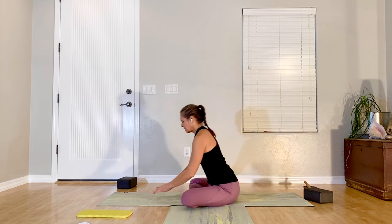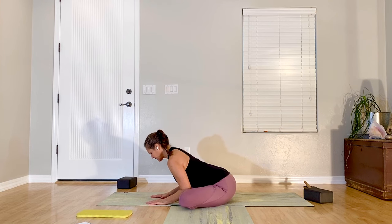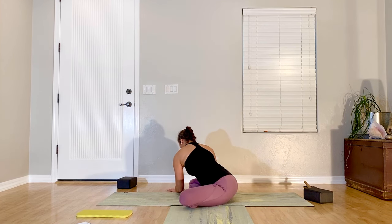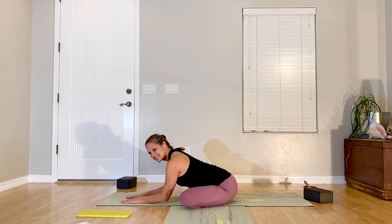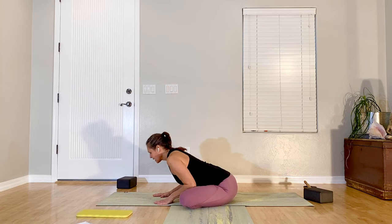Working into our hips a little bit more. We're going to come forward, hinging forward — keep your spine long, chin is tucked. The direction the front toes are pointing is the direction you walk your hands. Back to the middle, come up, switch the cross of your feet, and come forward again. Walk your hands in the direction of your front foot. Back to center, come up.